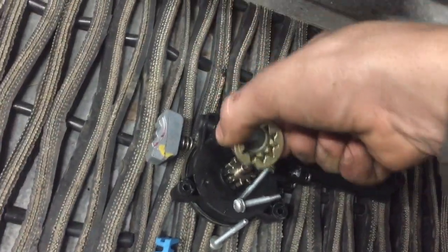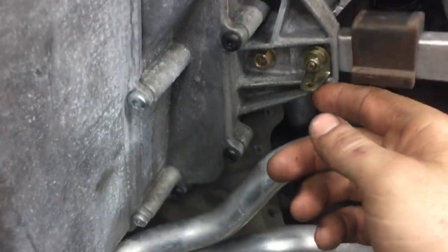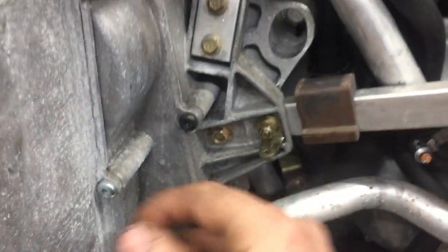Just pop this out with vise grips, or it might be loose by hand, and pull it out. Once that's out, take your exhaust muffler off — the six bolts here or whatever — and there's a spring right here that sits right there, just pull the spring off and pull your exhaust out.